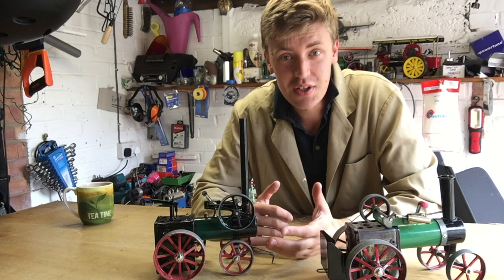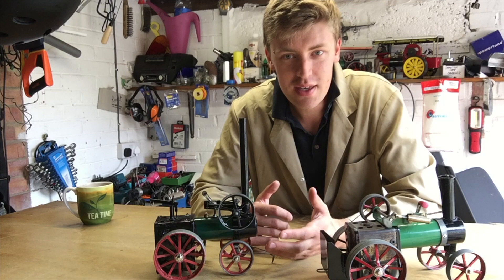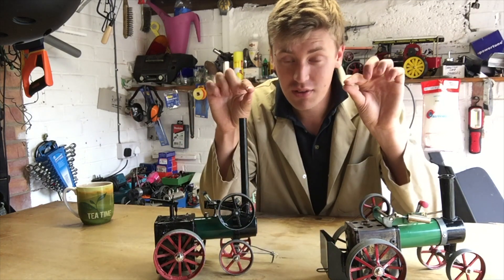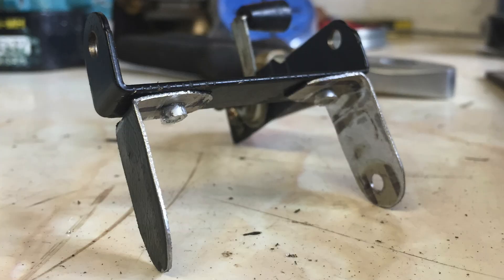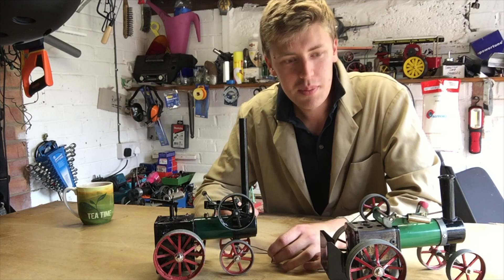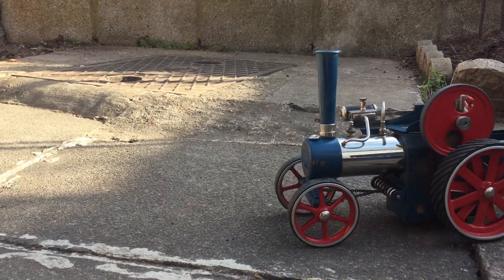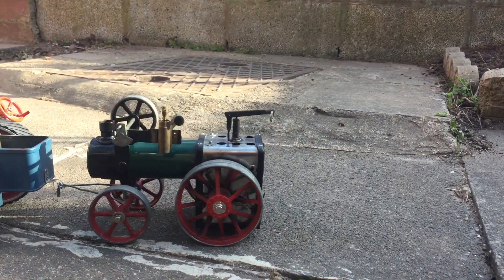The big problem with turning an engine around on a Mammod engine is that it's mounted originally on the firebox, which is obviously flat, whereas if you're turning it around then you're going to have to mount it on the boiler, which is round. So I made up this bracket — which I must admit is a little bit schoolboy — out of some very thin sheet metal. I bent it, cut it, filed it, drilled it, riveted it and then attached it. And there it is. Now you can see it being towed again by the Willesco in its next stage of the build, with the engine in the correct place. The front wheels have moved back, the rear wheels have moved forwards.